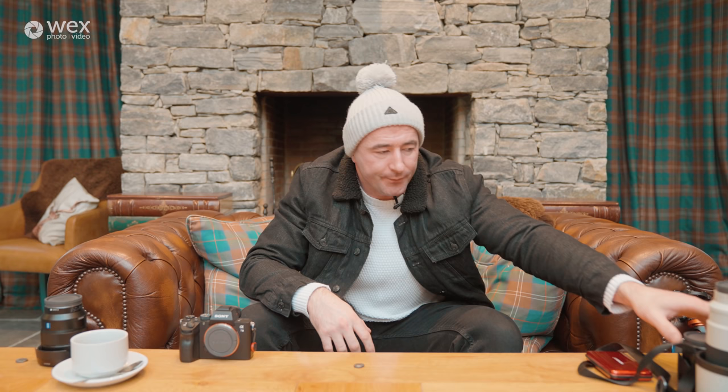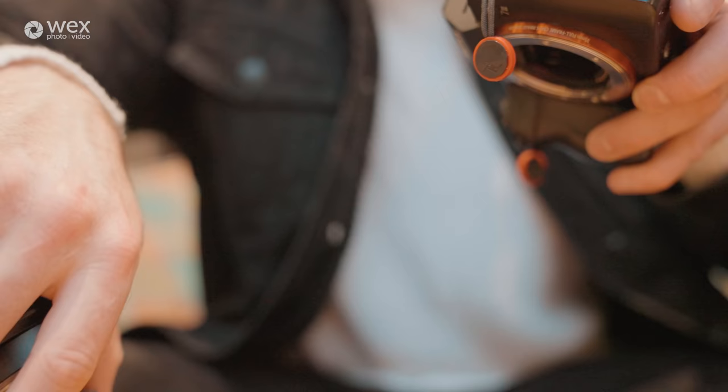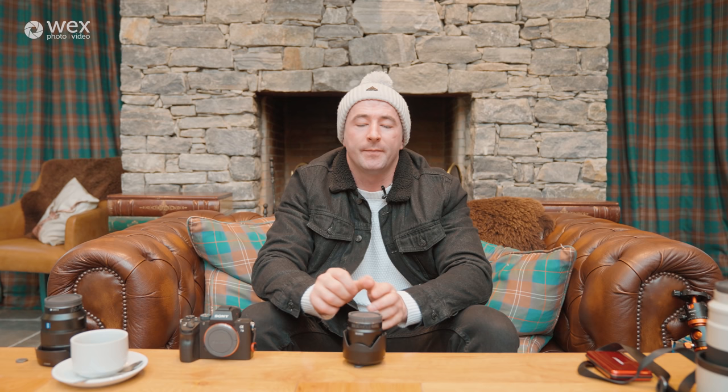Next up we have the Sony Zeiss 55 f/1.8. I really like this lens — it's pretty compact and it's good for street photography because it's discreet. Being a 50mm it's also pretty cinematic, especially for video, and the f/1.8 gives you a nice depth of field. It's also really sharp. The reason I chose this one over the standard 50mm is the autofocus is really fast and it's silent. The other 50mm is quite noisy when focusing — you can hear the focus motors, which is not what you want when shooting video.